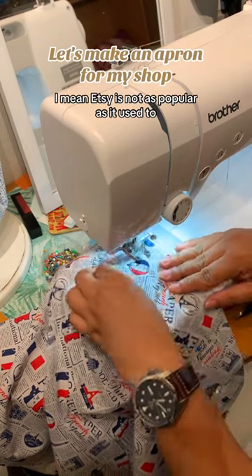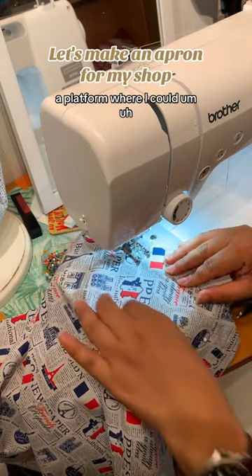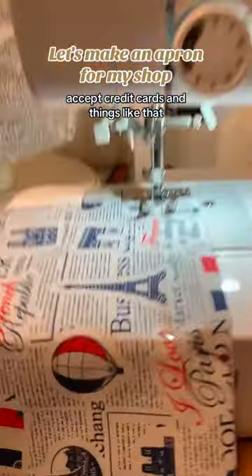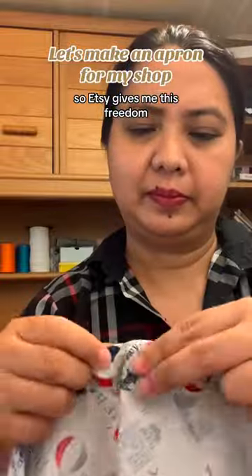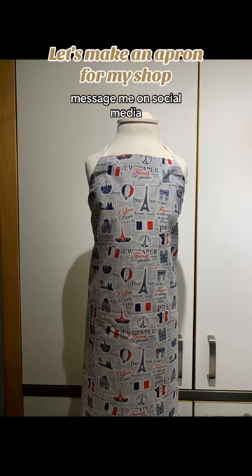Some people ask if you can really make sales from Etsy. Etsy is not as popular as it used to be, but I need a platform where I can accept credit cards. I don't have the energy to manage my own website with all the security concerns. Etsy gives me that freedom, but honestly most of the time people who buy from me message me on social media like Instagram.